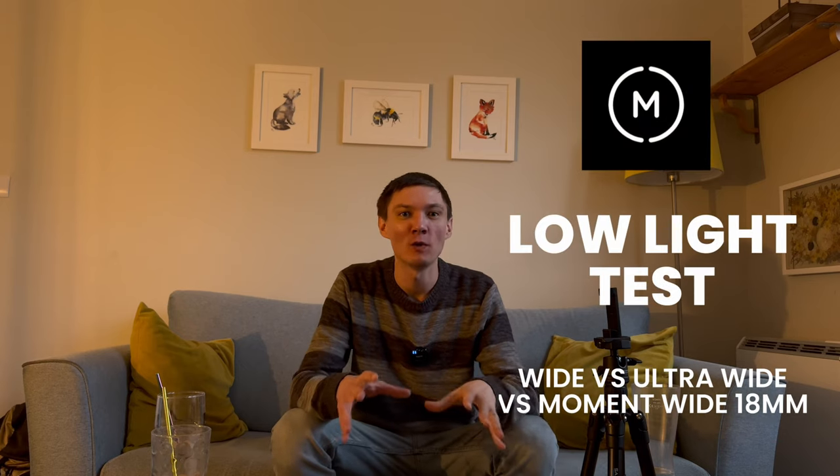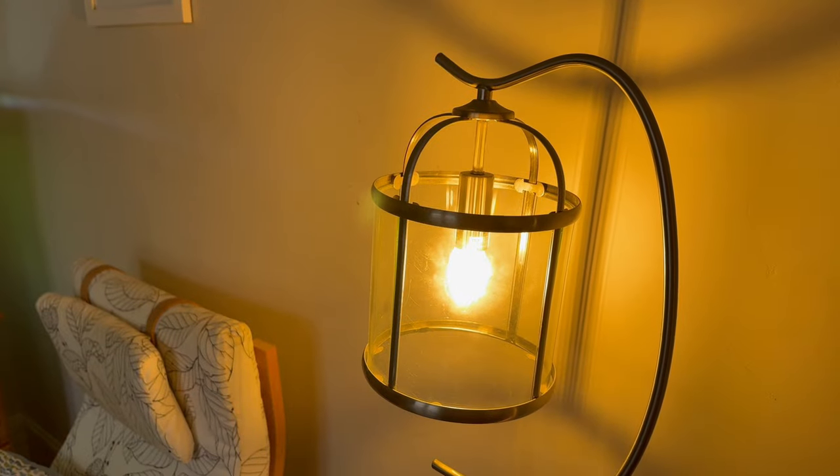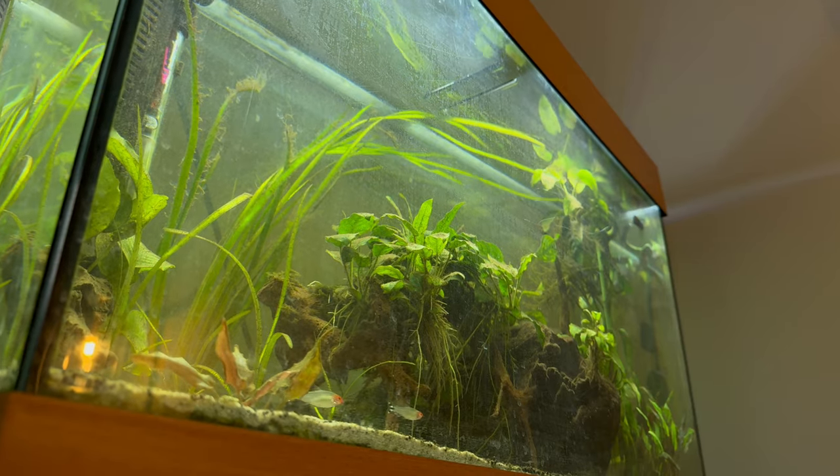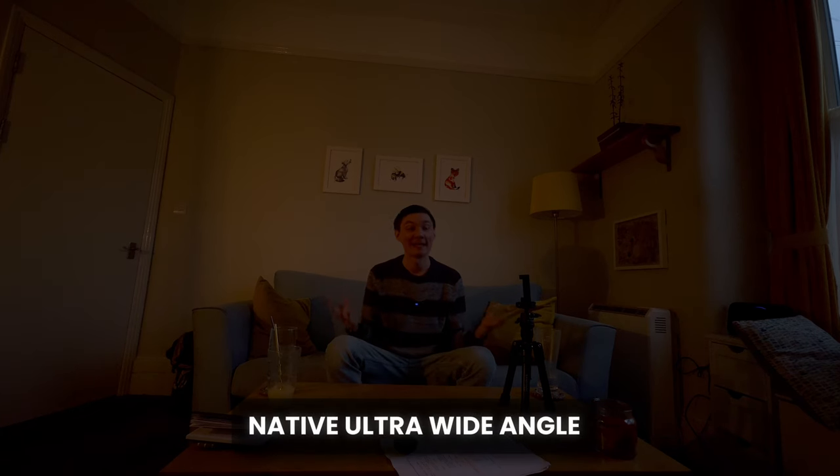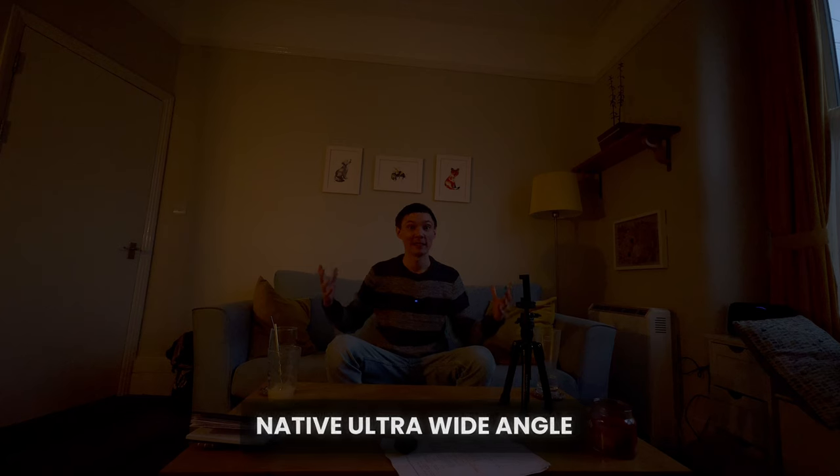I wanted to do a comparison in a low-light situation. I have one warm-temperature light bulb to my right, my fish tank in the far back corner, and a little dimming evening light to my left. This is the native wide-angle lens on the iPhone 15 Pro — really impressive in low light, pretty sharp from corner to corner with no noise. Now looking at the ultra-wide angle lens, as it widens it brings in a lot more noise and it's much more crunchy in the corners. It just doesn't look very nice, and in a low-light situation you really want to avoid using the built-in ultra-wide.